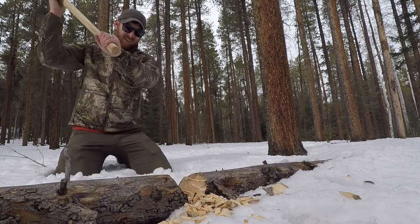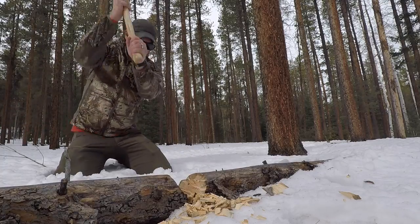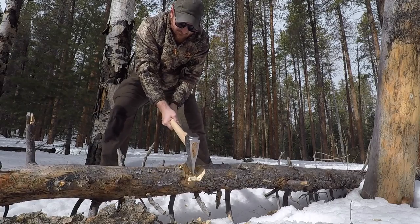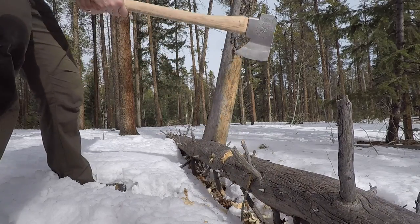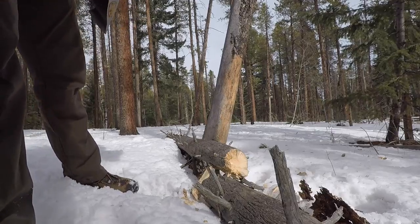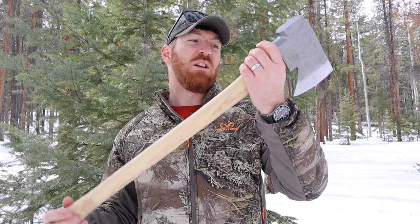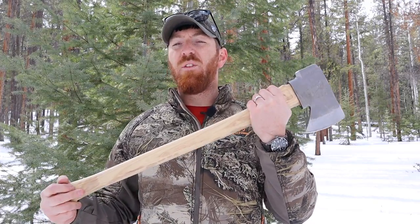They are made of 4140 steel, which if you know anything about that steel, it's a great shock resistant steel. Great manufacturers use that, such as RMJ Tactical with their tomahawks and hatchets. That's a very good steel, much better than some other options that are out there. I've always seen really good fit and finish and just longevity of performance with my hatchet, so that's why I wanted to try out this full-size axe and see what it had to offer.